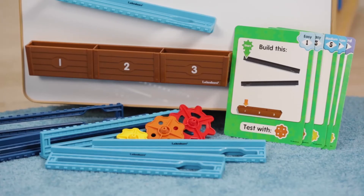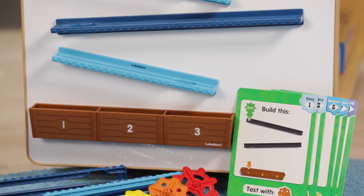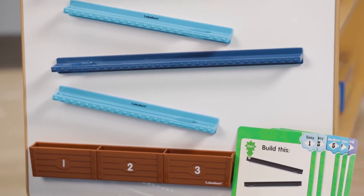You get five double-sided challenge cards, three discs, a goal box, and ten magnetic tracks — perfect on a magnetic board.